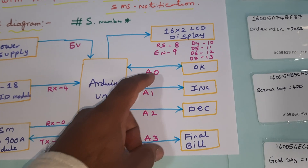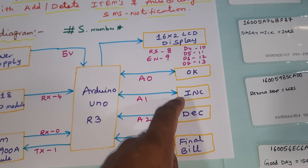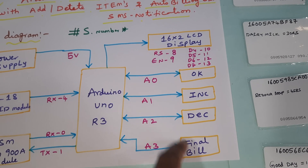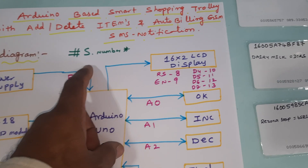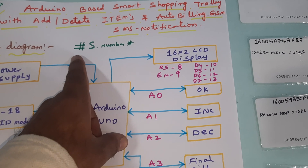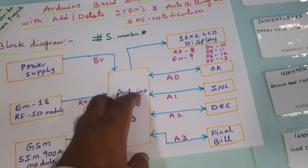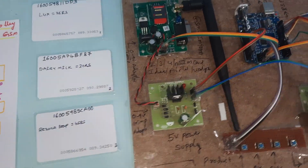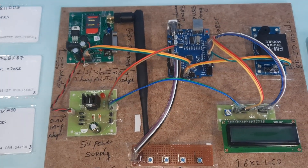The 16x2 LCD display is connected to pins RS, Enable, D4, D5, D6, D7 — pins 8, 9, 10, 11, 12, 13. We are using four push buttons connected to OK, Delete, Increment, Decrement, and Final Switch, connected to analog pins A0, A1, A2, A3. The registration process is: hash capital S dot mobile number star, with no spaces.